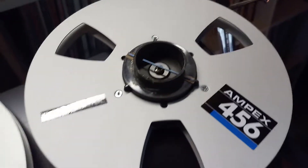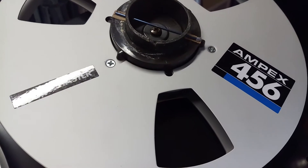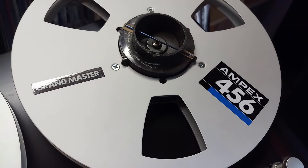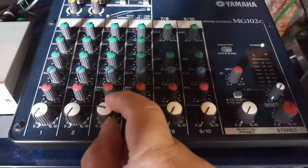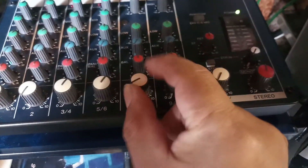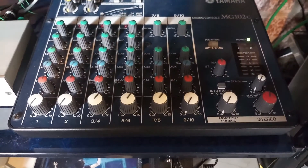The tape I used is the Ampex 456, the so-called sticky tape. I have baked this one and hopefully the quality is still there, keeping it closed. So for playback, I'm now going to use the mixer to allow the playback — not too high on the gain, just in case.